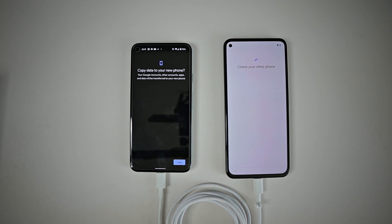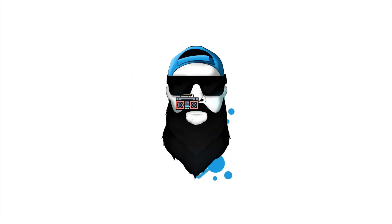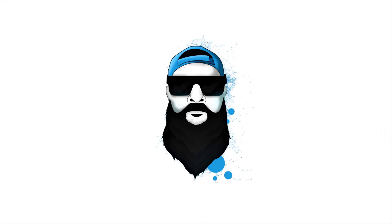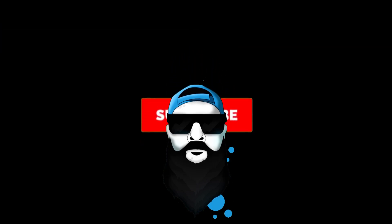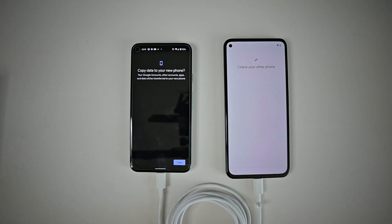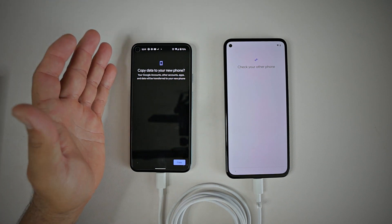So you just got your Pixel 5a and you're trying to figure out how to copy all your data, pictures, apps, and everything from your old phone to your new? Look no further. What's up Gadgeteers? My name is Hector and this is Gadgetbeard. On this channel I'm unboxing and reviewing everyday tech gadgets and accessories, and in today's video we have the Pixel 5a data transfer from my old phone, the Pixel 5.